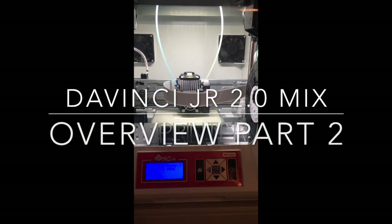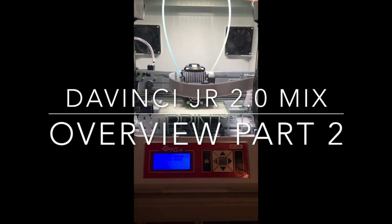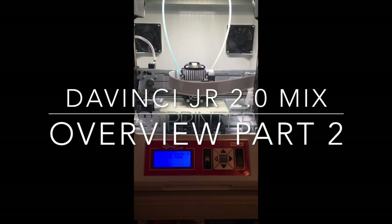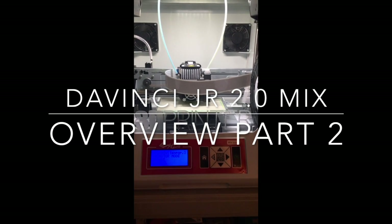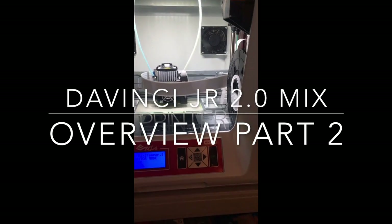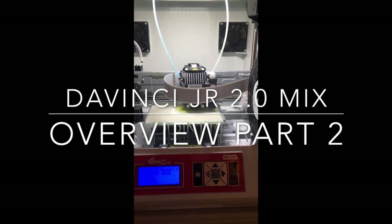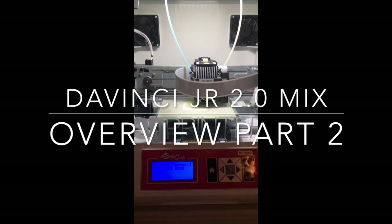This is David with technewszone.com. We recently had the opportunity to beta test the DaVinci 2.0 Junior Mix, so I can actually mix colors — print colors and also mix colors together. It has two spools, one on the right and one on the left. Now we have yellow and clear. We had a green but ran out, so I went and got more yellow. So now we're using yellow and green.